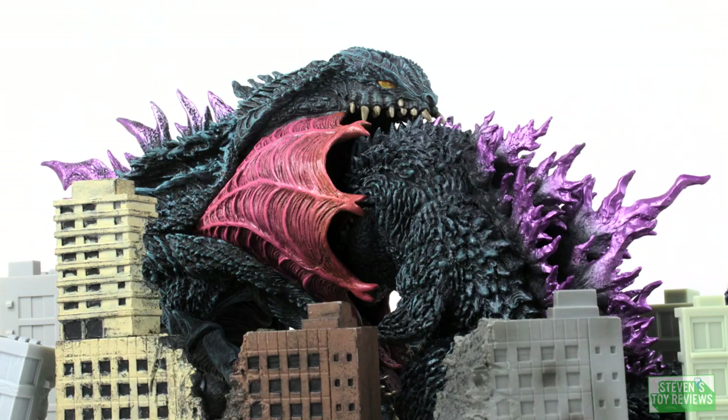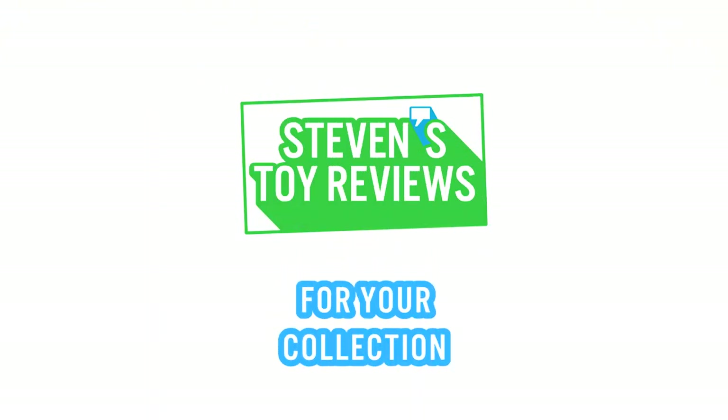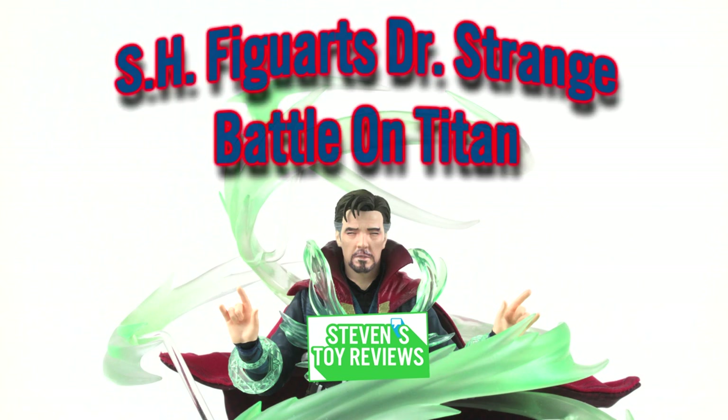Dragon Ball, Horror, Kaiju, and more — Steven's Toy Reviews. Hello there, collectors! It is Steven here and welcome to another Figuarts Review. Today we're going to be taking a look at a Marvel one, and it is going to be Doctor Strange Battle on Titan Edition.